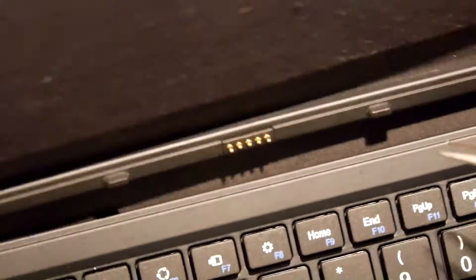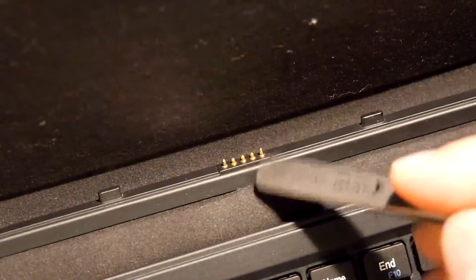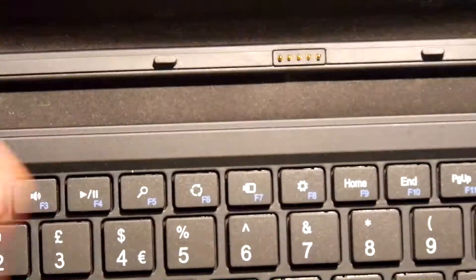Pogo pins are kind of groovy — we use them for making test equipment. Look, you can see they're kind of springy. Nice stuff.